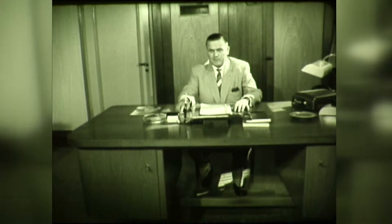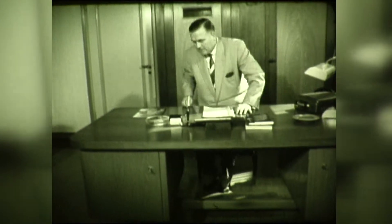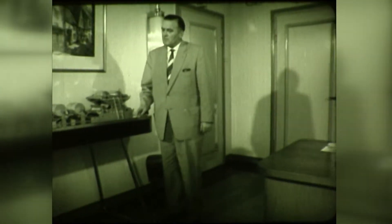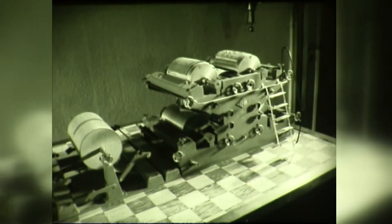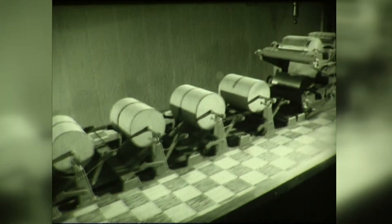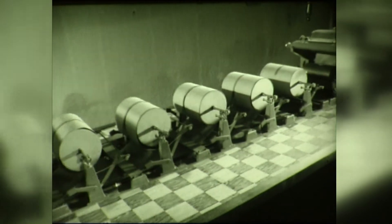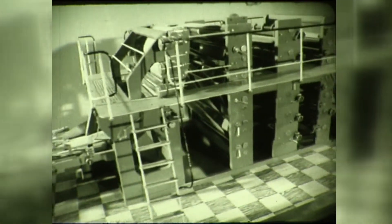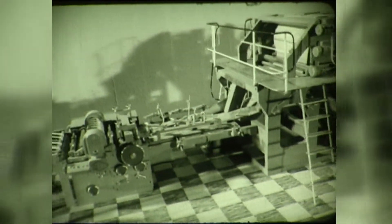This can only be done when the progress is backed up by building machines combining high output with economic production. Here you see a model of one of the machines built in our works. This is the universal tubing machine type 501 for the production of tubes for sacks of all kinds with sewn closures as well as sacks with standard and stepped end pasted bottoms. Believe it or not, this machine is capable of a daily output of more than 100,000 tubes.